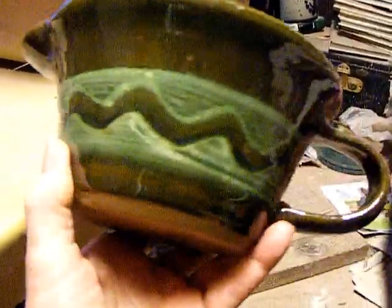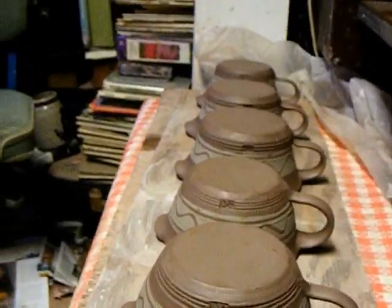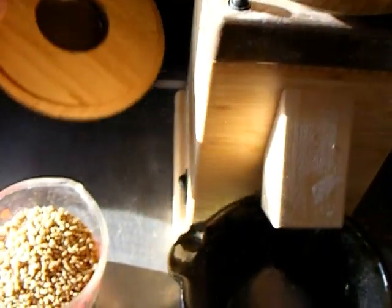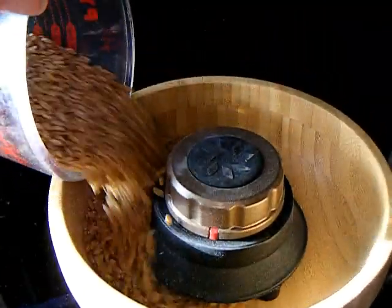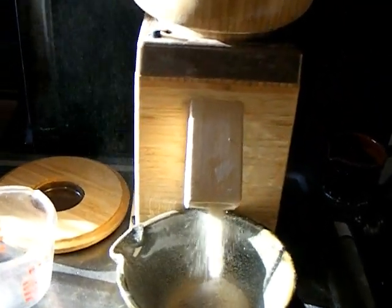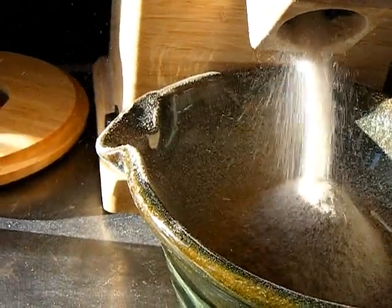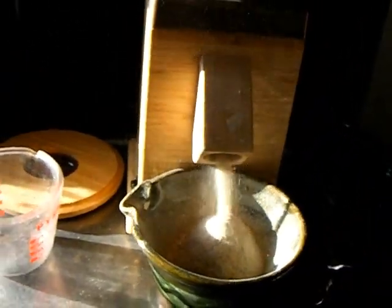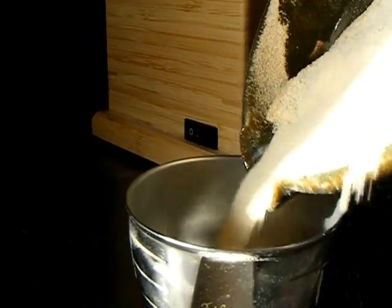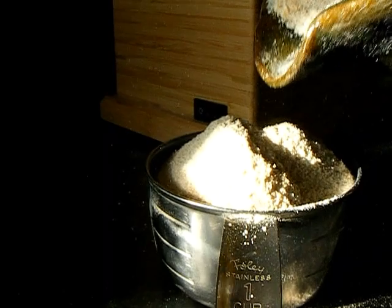And a prototype so we can give it a test run. I did advance the design with some lines on the bottom. And in the batter bowl video I did, the spout worked so well. But I think for flour, we might be better with a flour hopper, or maybe a funnel.